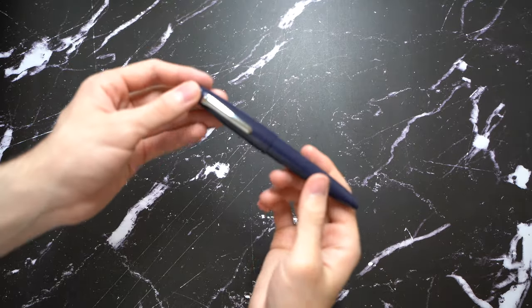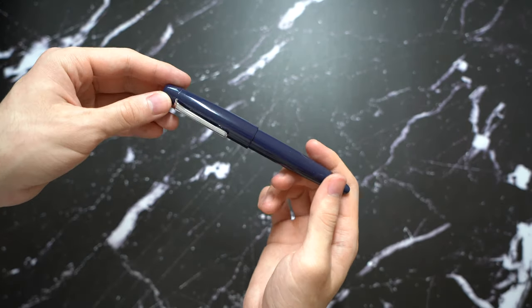Hello, this is the review of the Sailor King of Pen in blue Urushi finish.